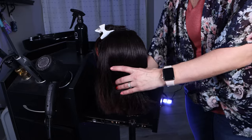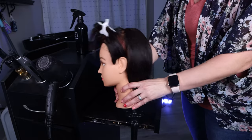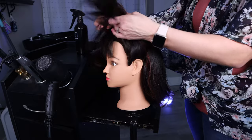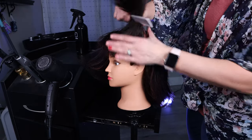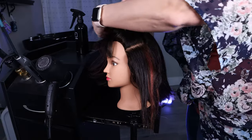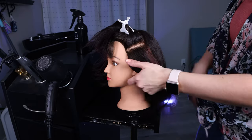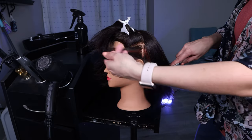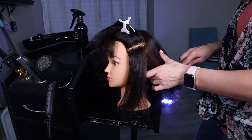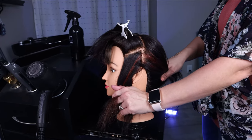Now that we have that back cut and trimmed, as you can see it's a lot shorter and you can see the nape of the neck. Now we are going to move on to the sides, which is where all the magic happens. You're going to section the hair back and drop down the very bottom section, and we are going to determine where we want that length to be. You may want to use clippers on this part. Make sure you section off the back hair so you are not cutting the back part of the hair.